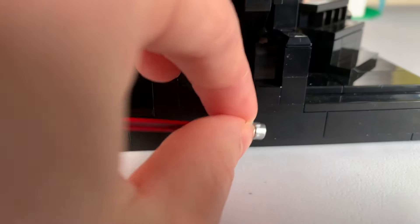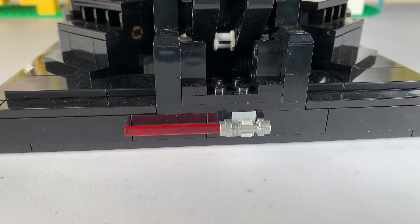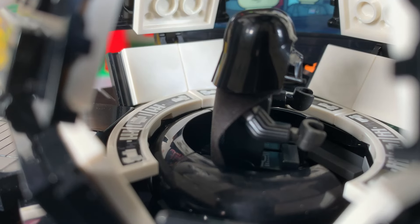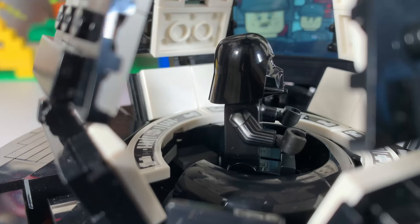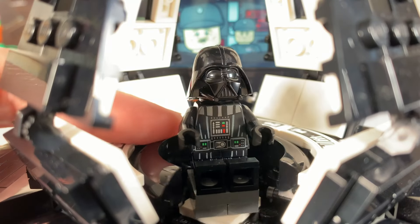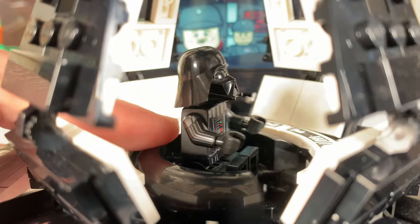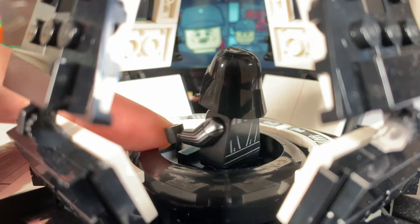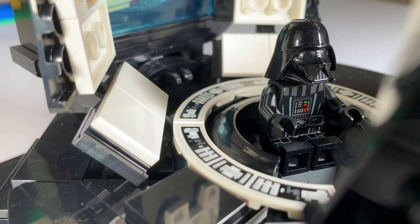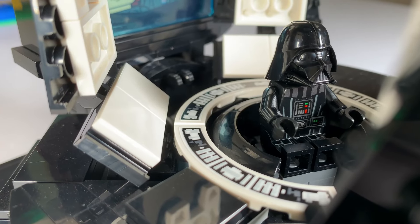In the back there's a clip to store Vader's lightsaber. I wish they had a place to store his cape, because if we look inside the chamber his cape gets bent, so I suggest you take it out so it doesn't wrinkle. His seat has three curved pieces and an opening for Vader to walk out of. It can also swivel, which looks really clean as there are no gaps to the control panel.